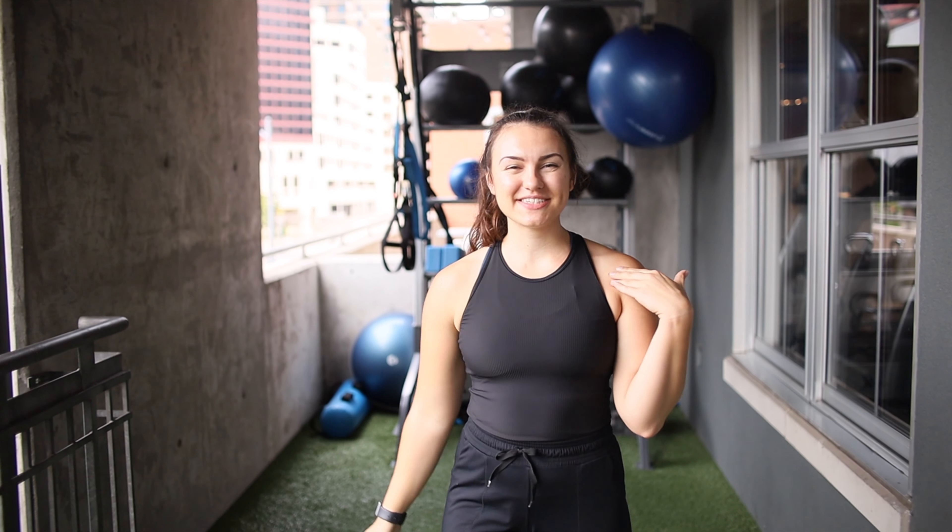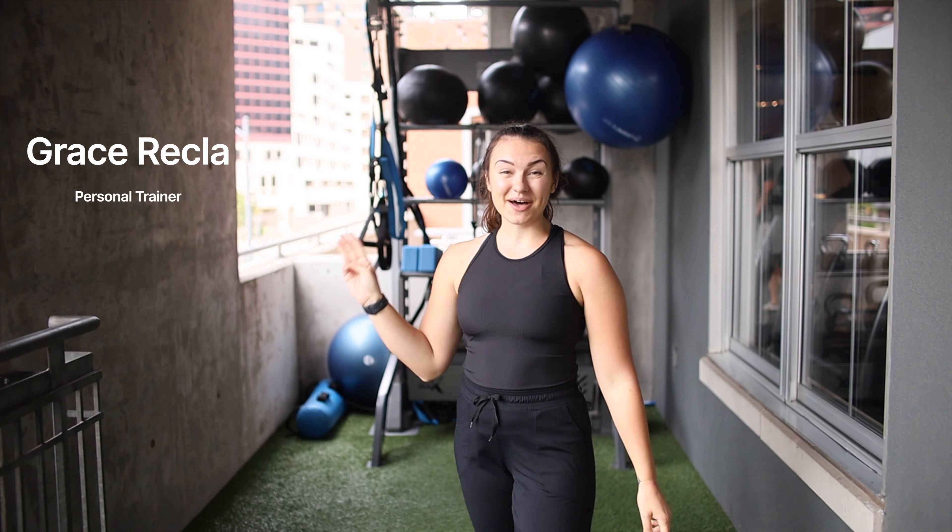Hey there, welcome to the channel. My name is Grace. I'm a trainer here at RxFit, and today we are going to talk about the top three exercises for building your back strength and endurance.